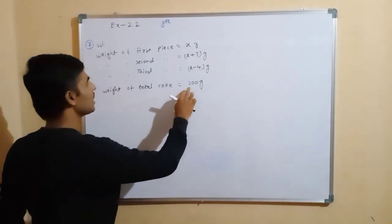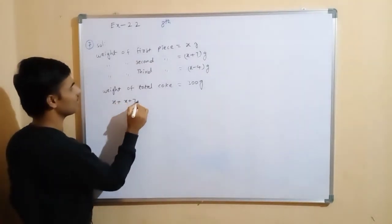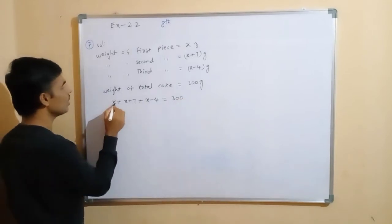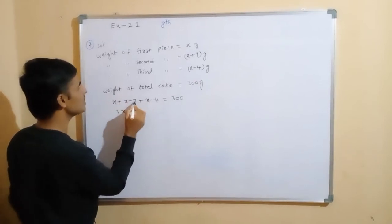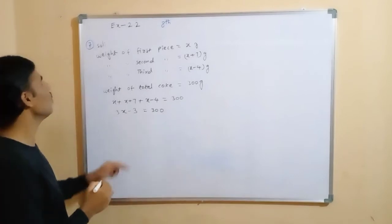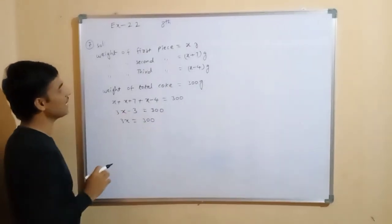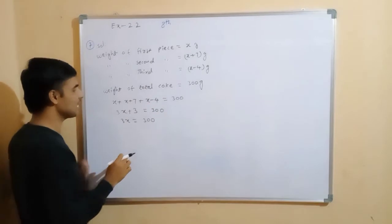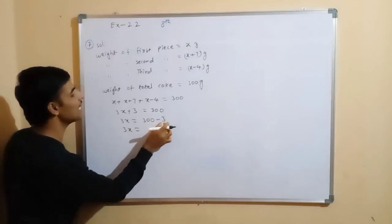The total weight of the cake equals 300 grams, so we add all pieces: x plus (x plus 7) plus (x minus 4) equals 300. Combining the x terms gives 3x. Then 7 minus 4 equals 3, so we have 3x plus 3 equals 300.